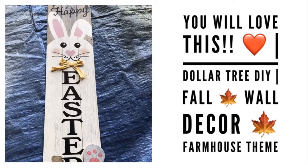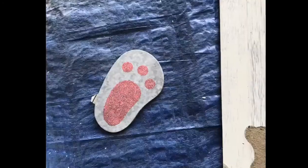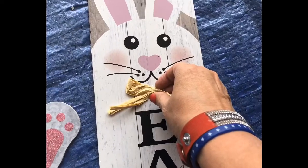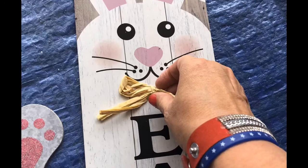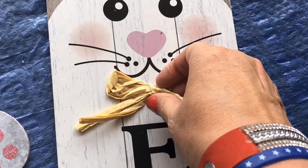Hey everybody, it's Cindy A. Lewis and I have a cute Dollar Tree DIY fall wall decor farmhouse themed decoration for you to make today using these cute little Easter bunnies. Removing those feet, you are going to need two of them. Remove all the little pieces and we're going to spray paint them.